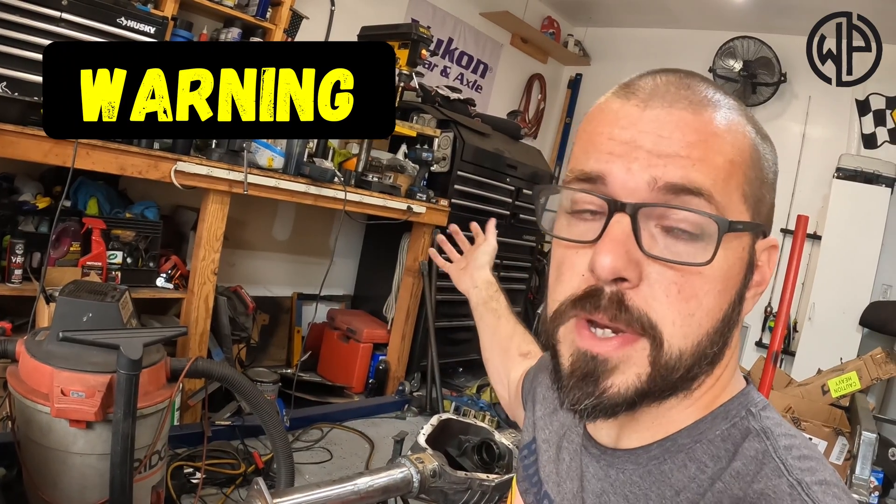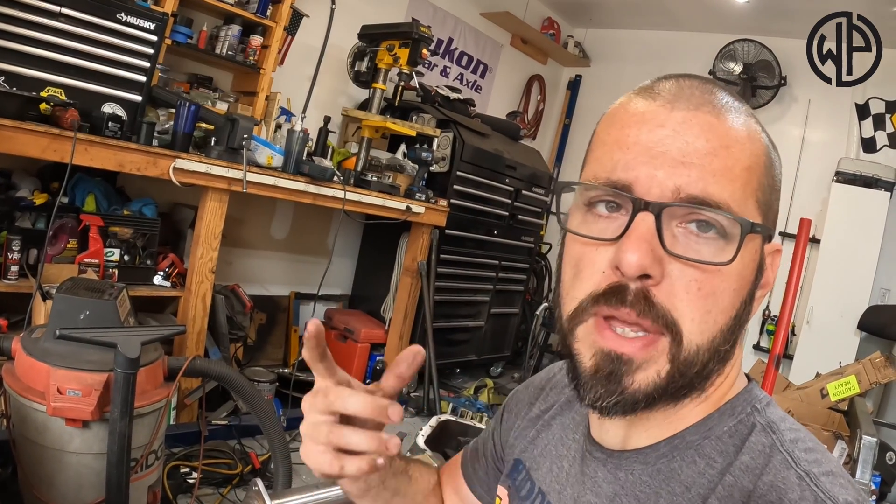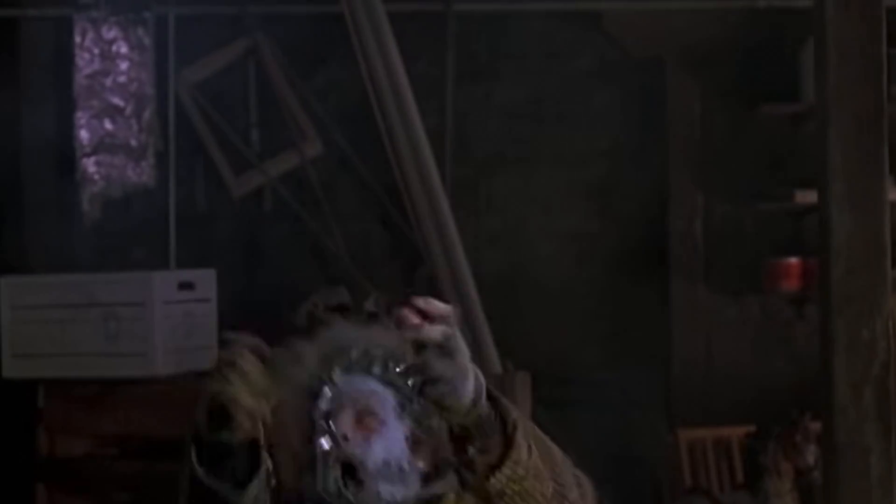You're also gonna need electricity. Be smart with the electricity, because electricity and water when you're a human being that wants to keep breathing usually doesn't go well. Do this at your own risk, in a safe, ventilated area — I'll talk about why it has to be ventilated in a moment.